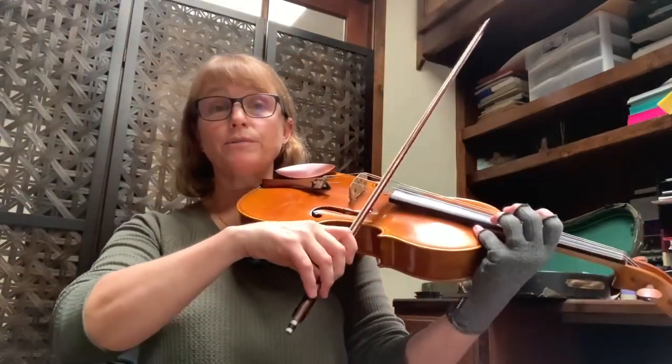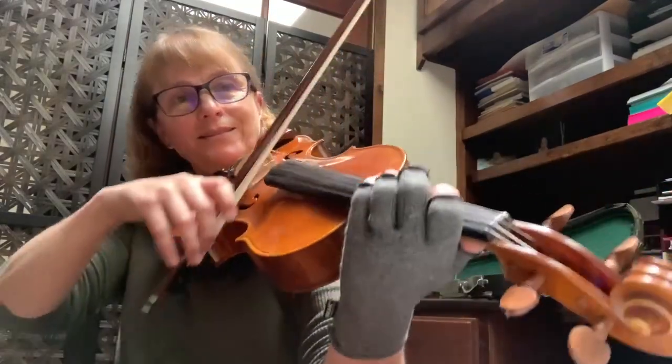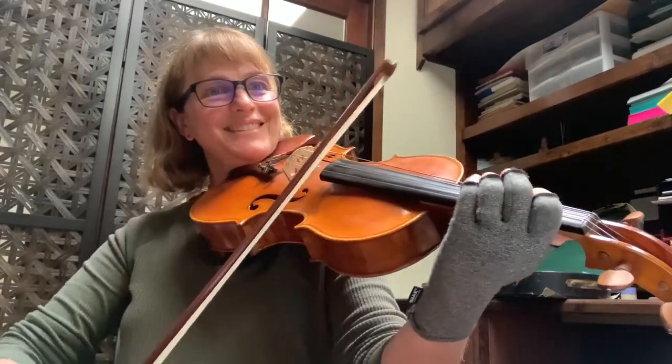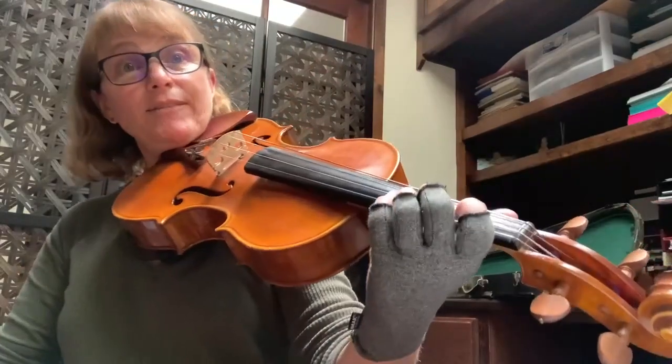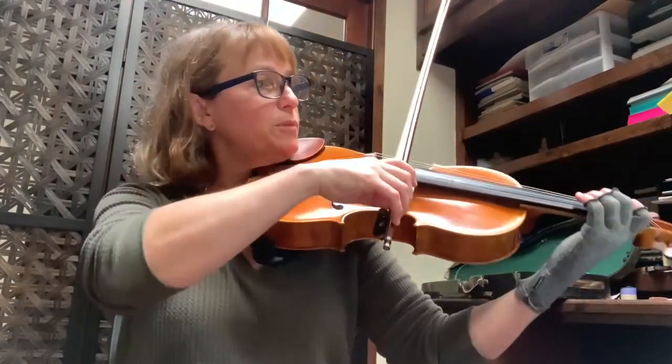You need to practice that a lot so that you're getting both strings absolutely evenly, and it's having that third finger ready to go as well. Next thing — this is hard — measure 19, you have these big downbows right.